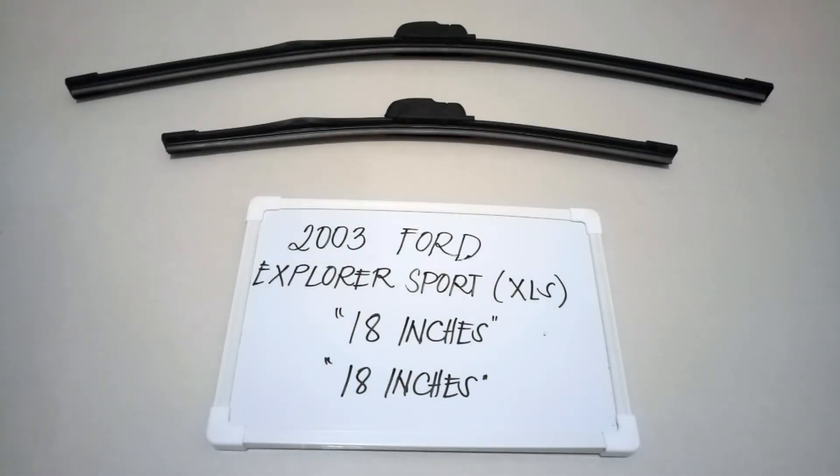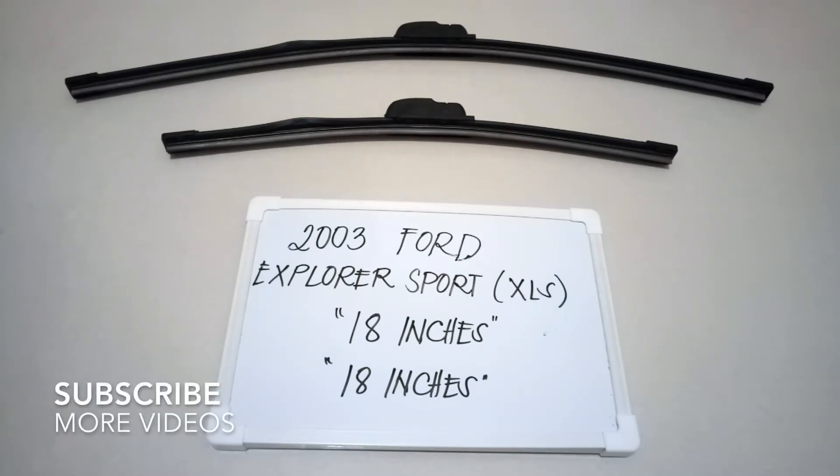Hello guys, welcome back. Today we are going to talk about the wiper blades for this 2003 Ford Explorer Sport, but the XLS edition.